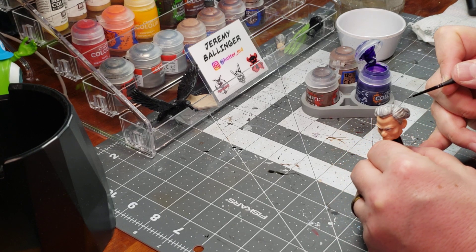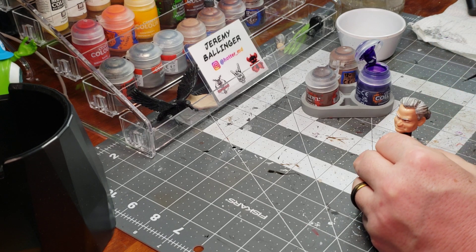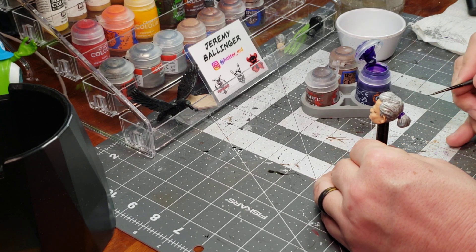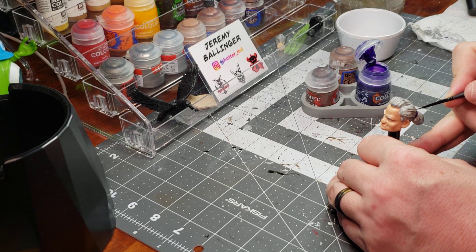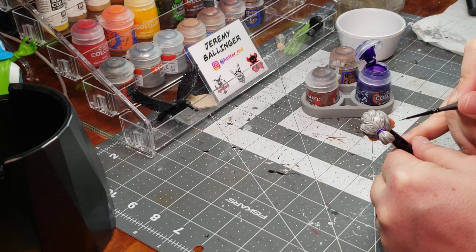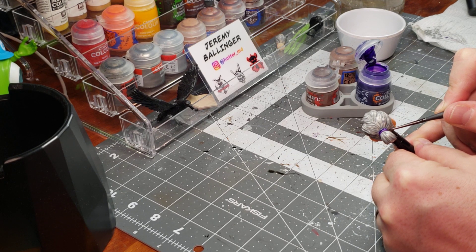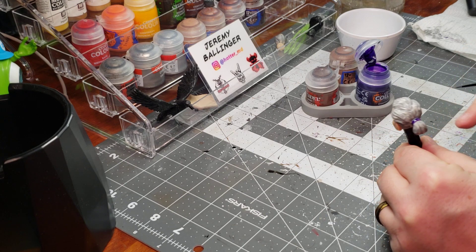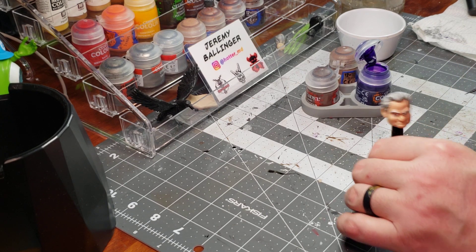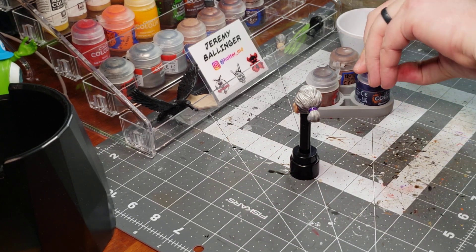More than likely, I will not be displaying Darby with her unhelmeted head. I really like the way that the helmeted head came out and how that helmeted head gave me some flexibility in mixing and matching this figure with some other properties. You might be asking yourself, Jeremy, I thought you already painted the surface — and I did. The beauty of contrast paint is that it dries a little bit slower than your regularly mixed paint.